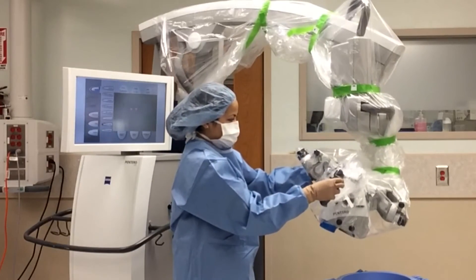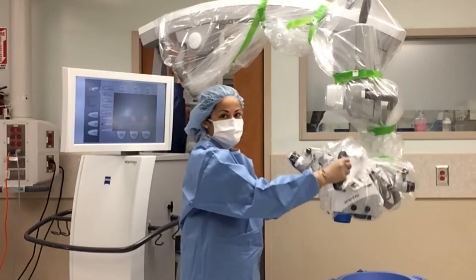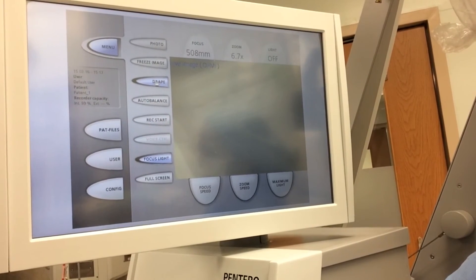At this point draping is almost completed. Proper draping will ensure the surgeon can still manipulate the microscope. The final step is for the circulator to press the drape button on the microscope monitor for air removal.